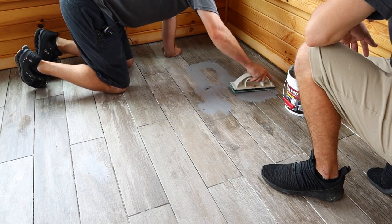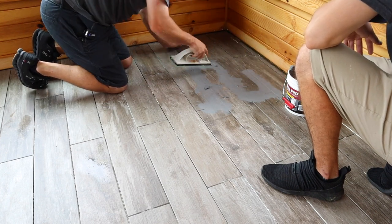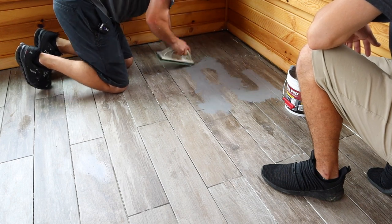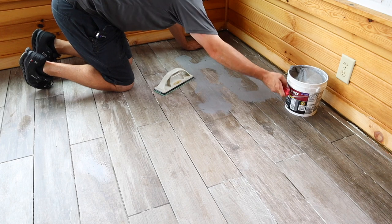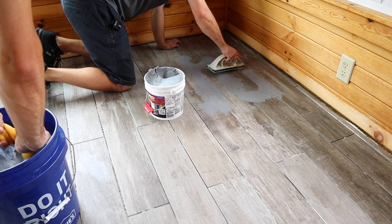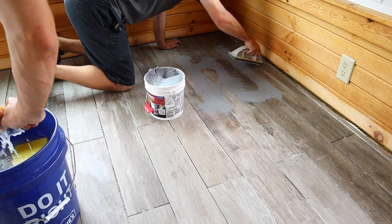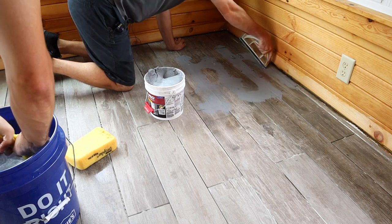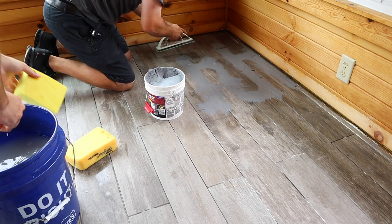As you thin it out and get it feathered, like when we're doing drywall mud, the edges will dry very fast. So once you get it cleaned up we'll do this little corner here. The sponge needs to be wrung out so there's basically no water in it — we don't want to pool water on top of the surface, but we need the sponge wet enough to wipe the grout off.